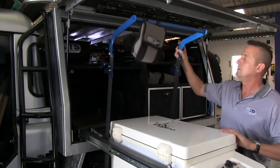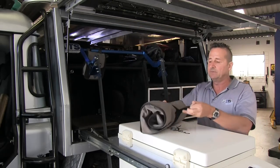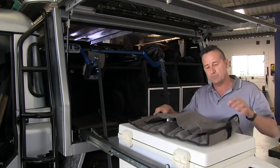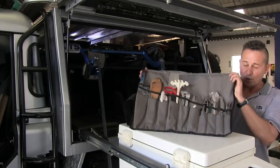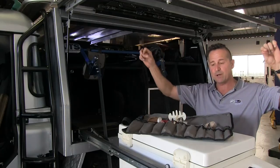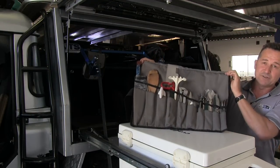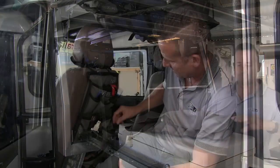The next thing we have is the smaller tool roll. Jamie uses the ultimate tool roll for his tools, but this one he uses for all his cooking utensils. What I do with this when I go to a campsite with my family is just cable tie it between two posts, and all the kitchen utensils are right there ready to use — just like a kitchen at home.